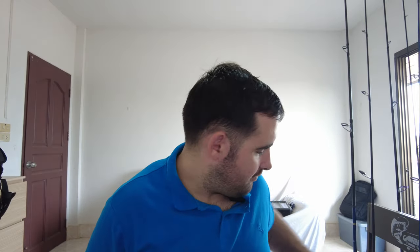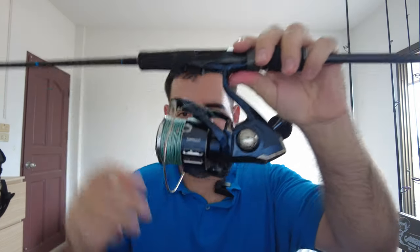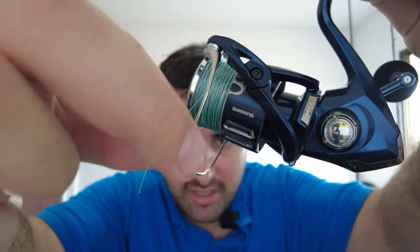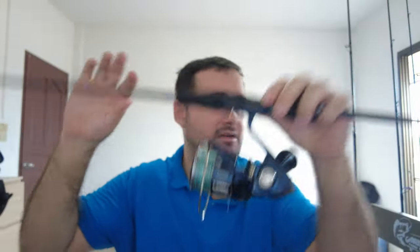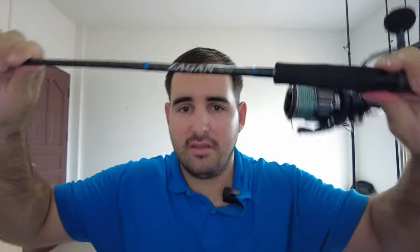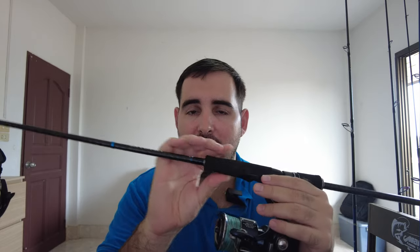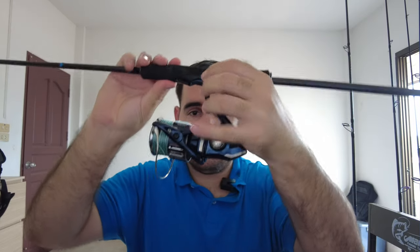Moving up a level, this is my Shimano Twin Power XD 4000, spooled with Pioneer Altitude PE2. The braid is super thin, very durable, slim, and sleek — I just love it. I've got it paired to the Zagan Tai Chi rod. The reason I love this rod is because it's very versatile — it's rated for up to 130 grams for fast jigging, and for slow jigging you can use jigs up to 300 grams.